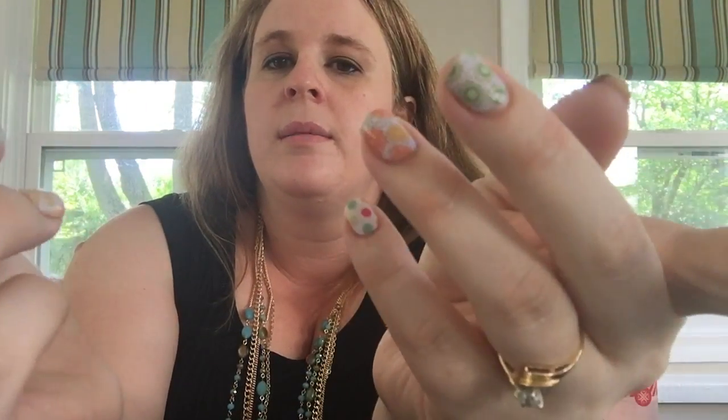Hi there ladies, it's Sarah. I'm here today to show you how I remove my Jamberry nail wraps when I'm ready for a new manicure. Let's start with your nails already done — these are my wraps after about nine days. They're still looking pretty good, tips look nice.